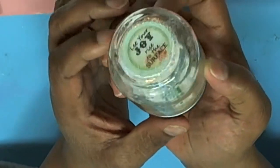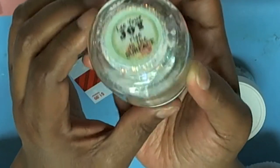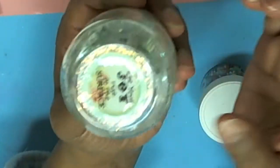Everybody was doing this kind of thing in mason jars and I thought, why not in a baby food jar? It's cheap and small and it's cute.